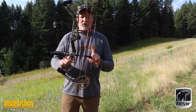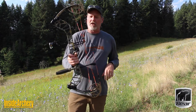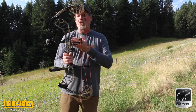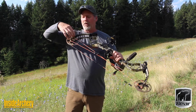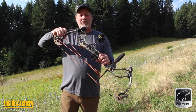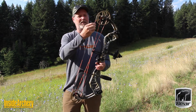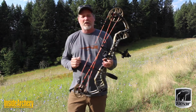You've got an adjustable string stop. You've got the hinged cable guard, which swings inward at full draw and pulls that lateral torque out of the riser. You've got four individual shockwaves on the limbs — those are limb dampeners. And you've got the combination speed button string silencers, which are rubber — a nice touch that kills two birds with one stone.